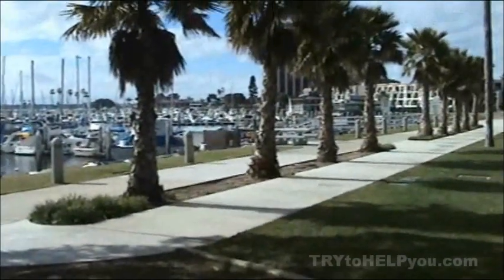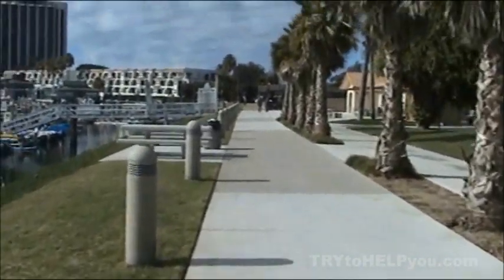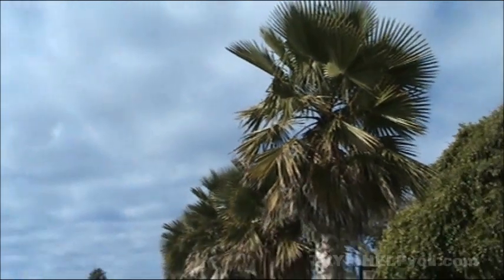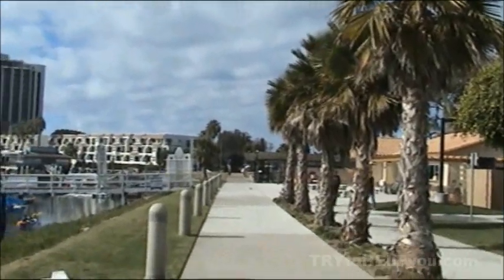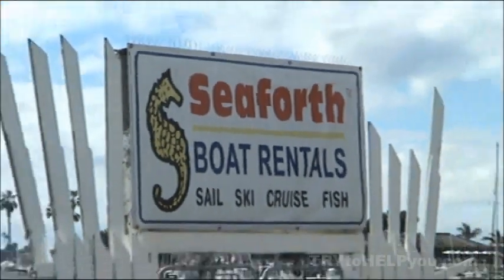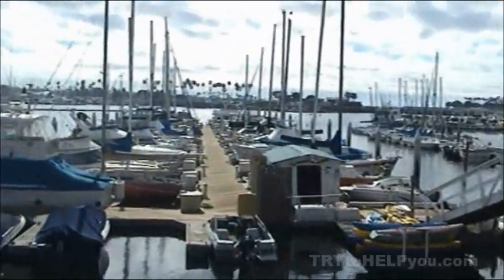I headed down there to videotape. The skies outside were partly cloudy. The palms were frowning, and the walkways were clad with freshly poured concrete, or so it seemed. Even the light posts were concrete-laden. With my low-quality setting on my DVD camcorder, you can check it out. There's some grass. The Seaforth Boat Rentals place — on that pier right there — that's where you go to rent boats.